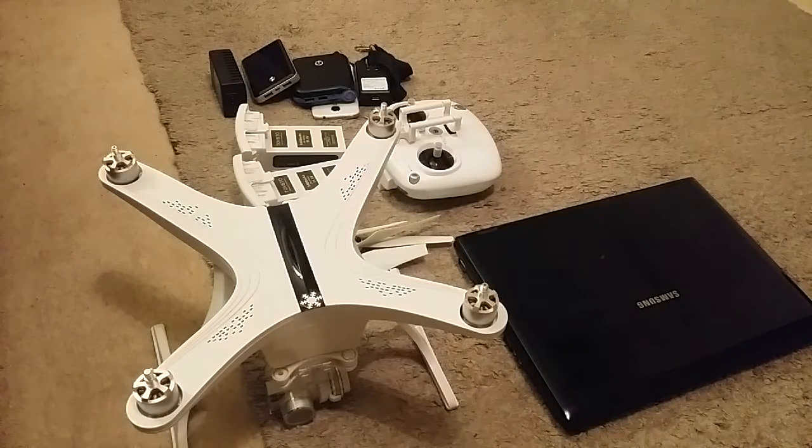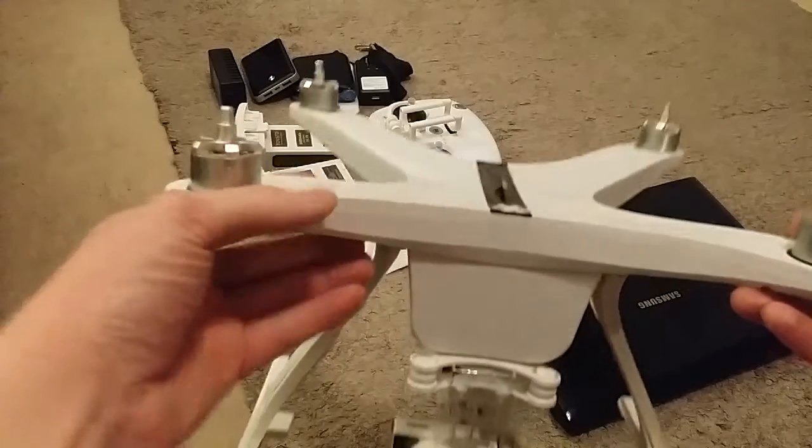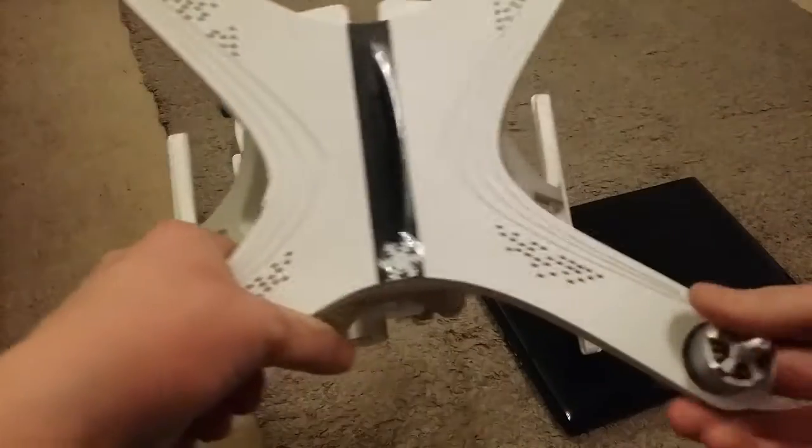Okay then YouTube — some of you that are still watching the channel, even though it's been pretty much dead for the best part of ten months, will have noticed that I've uploaded a couple of drone videos recently. I just thought I'd show you the drone kit that I'm actually using. The drone itself is a Tovsto Uluru.